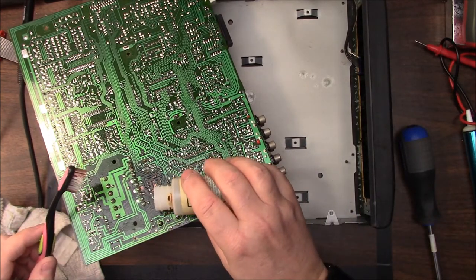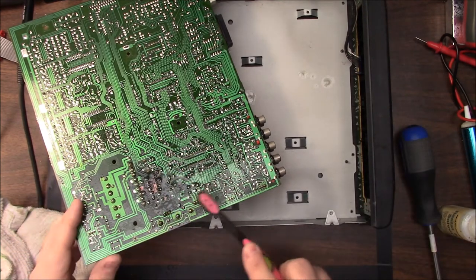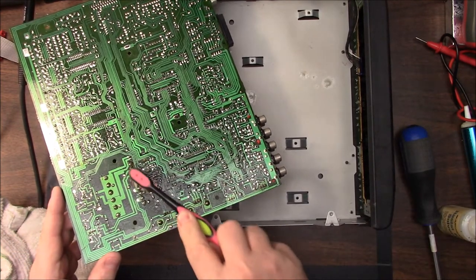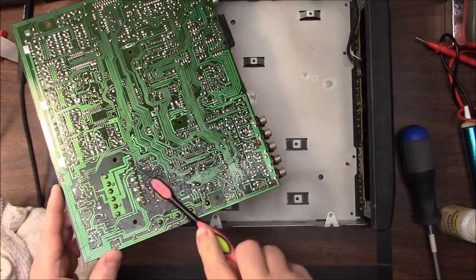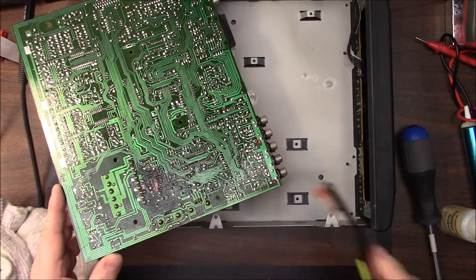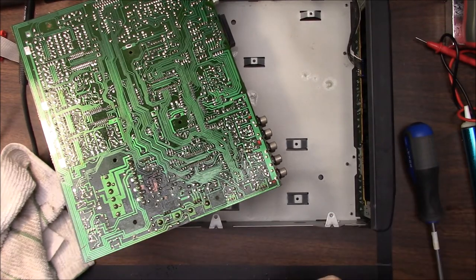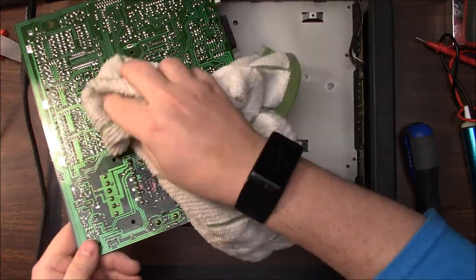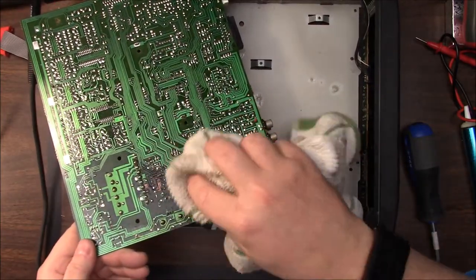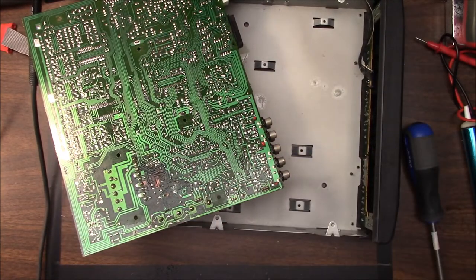I'll do a little video on capacitors sometime. Like I said, I didn't want to make this more of a classroom — I want it to be more hands-on so people can get an idea of how to tear stuff apart. This thing doesn't work, so big deal, let's open it up and see what's going on. I'd like everybody to kind of adopt that attitude. Let's see if it is that capacitor that leaked, and we'll go from there.